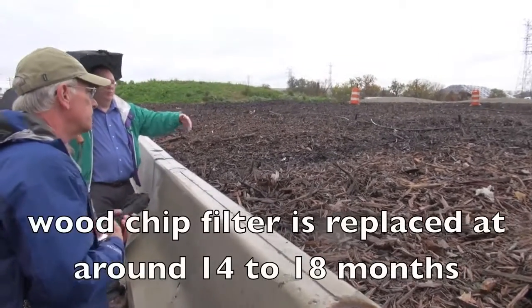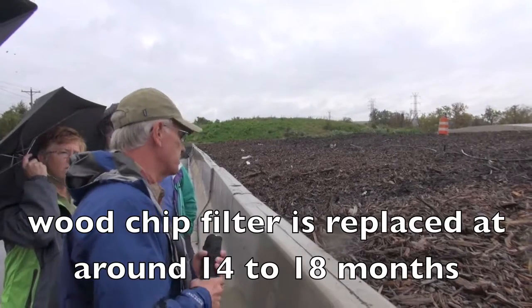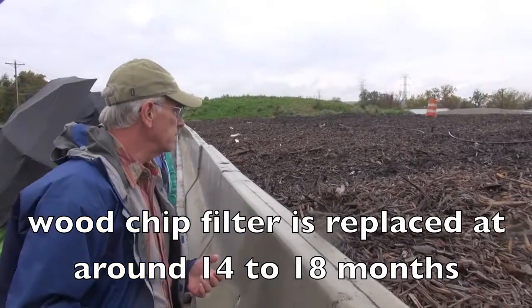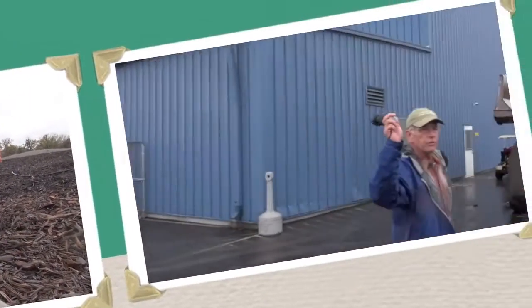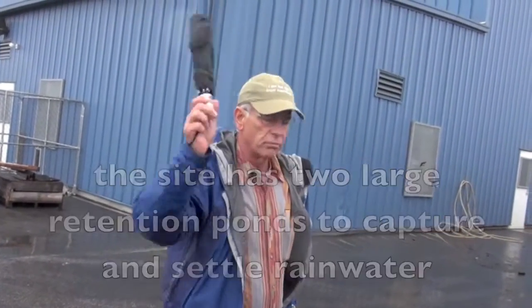So every few weeks or months you replace all this? I would say more like 15 months. We just replaced it — this is about the last year, year and a half. We also have two stormwater ponds for rainwater.